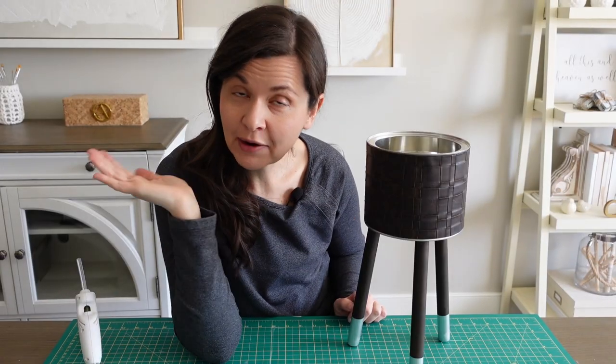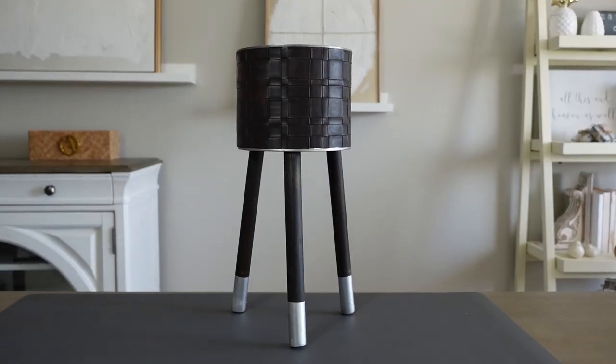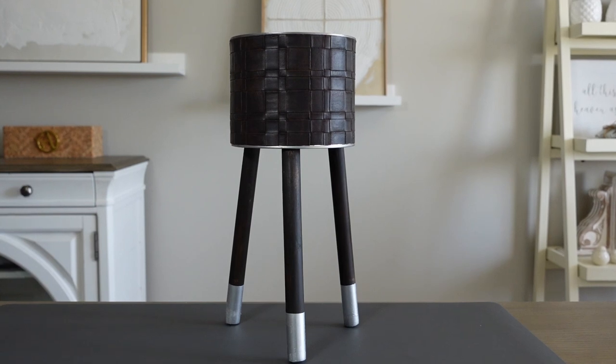Ta-da! I now have a peanut can planter. Who would have thought? It doesn't look like a peanut can — it's actually really cute, and it gives me the perfect excuse to buy a new plant and find this a cute little home.